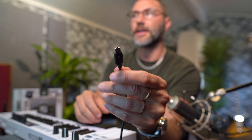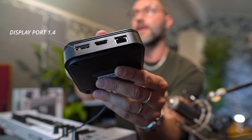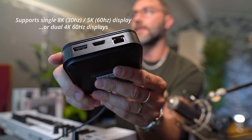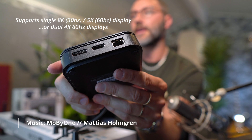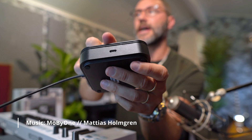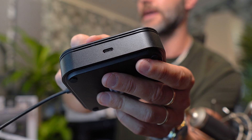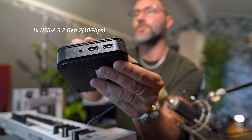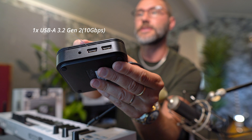Let's talk about the connections on the Dock Core. You have the Thunderbolt 3 connector to connect to your MacBook Pro. There is a DisplayPort 1.4 connection, an HDMI 2.0 port — these support up to one 8K display or dual displays at 4K and 60Hz — plus an Ethernet connection. On the side there is a USB-C PD port for connecting your MacBook Pro charging adapter.